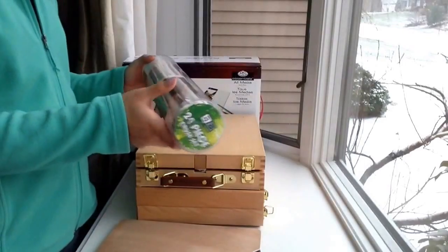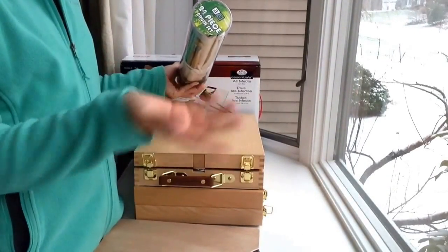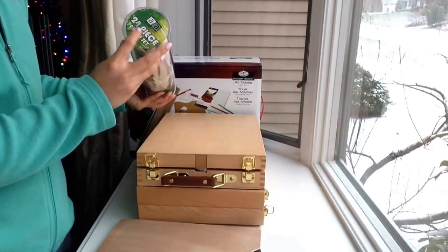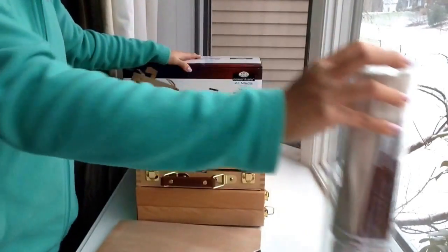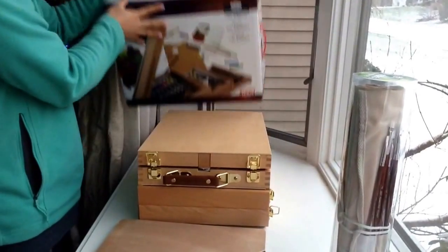When I bought this on Amazon, they had a bundle deal to get a better price with suggested items. I got the Art Advantage 24-piece brush set for a very good price as well. This set I believe you can buy on Amazon for about $68, depending on availability.